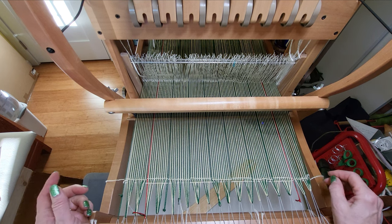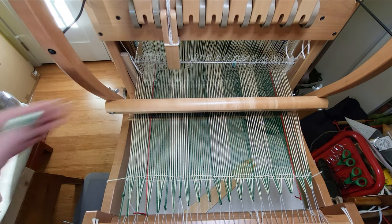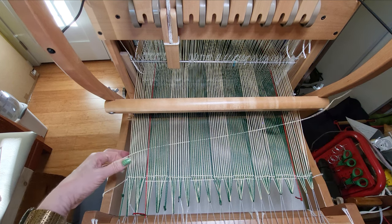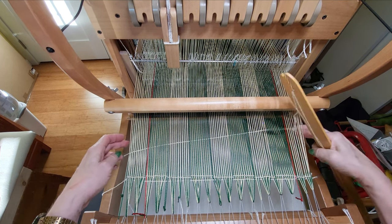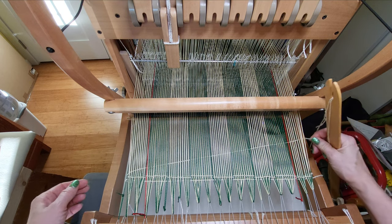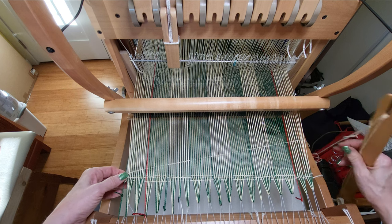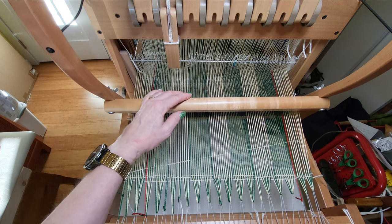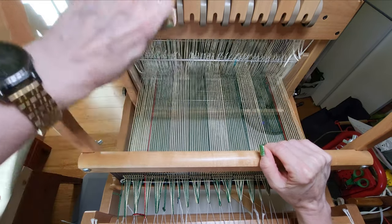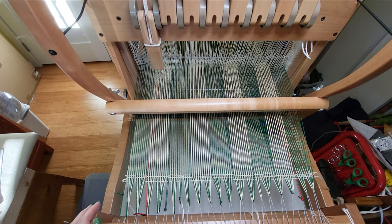Let's put in another three picks just to hold everything stable. On these next few picks, we're not going to pull the selvedge tight — we don't want to do that — but I am going to snug it up, then beat and change my shed.